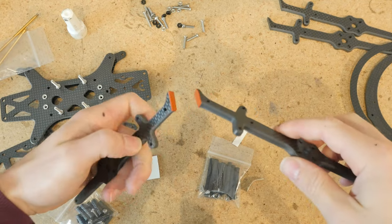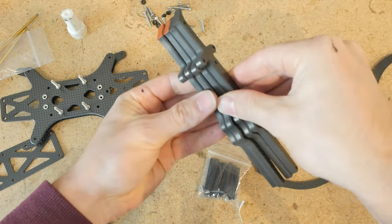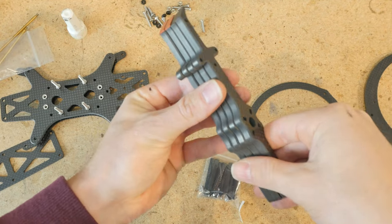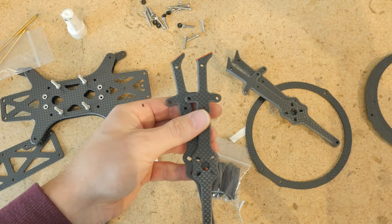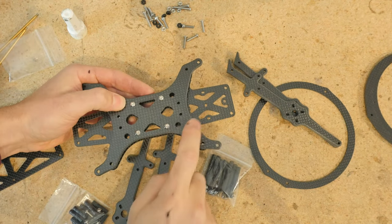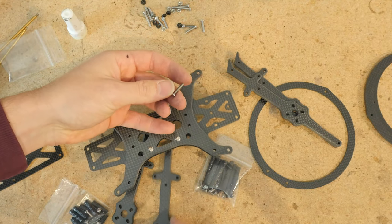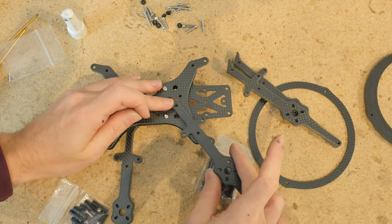You only need to apply silicone to two of the arms. Worth noting: all four arms are exactly the same part, which makes it convenient if you need to replace an arm. Next, let's install these. Keeping in mind that this is the top of the puffin, I'm going to use a 14mm M3 button head screw and insert one of the arms.